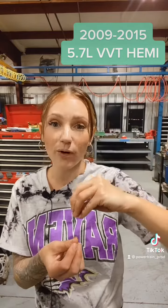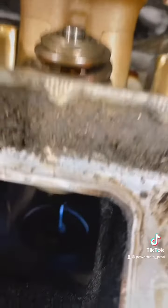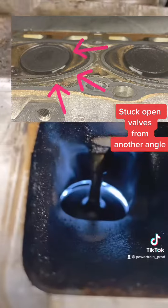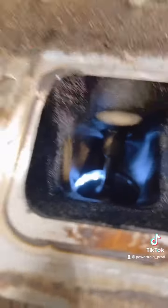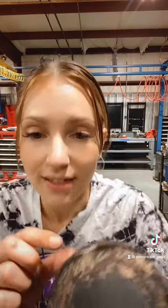We all know that Hemis are interference engines. That means when your timing is off, your valves and your pistons are not timed properly, which means they are going to eventually collide. I'm going to use a light to show you what it looks like from the inside when the valve is stuck open — see all that light coming through? These should be flush with the unit; you shouldn't see any of that light coming through at all.